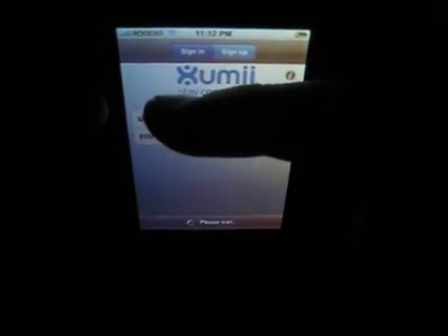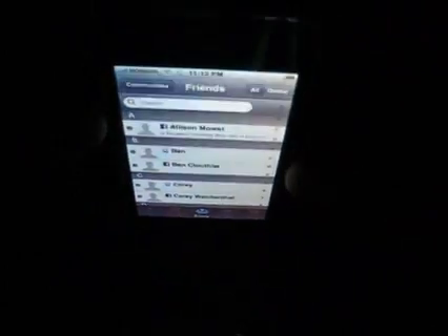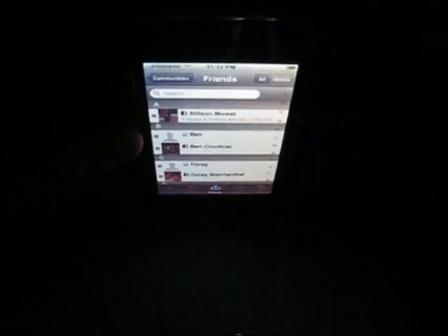I'm going to cover up my phone number right there so you guys can't see it while it's logging in. Zoomie is basically an application that allows you to sort of incorporate all of your social networking apps into one application, so that you don't have to go to two or three different apps. And you can import your contacts.